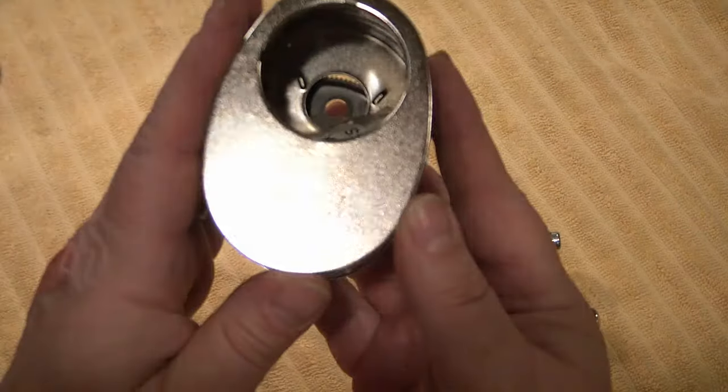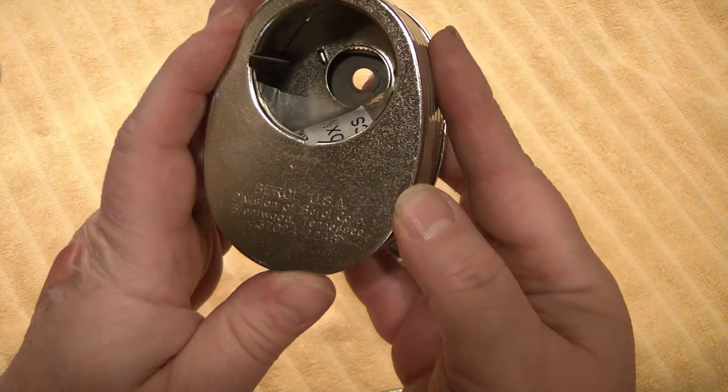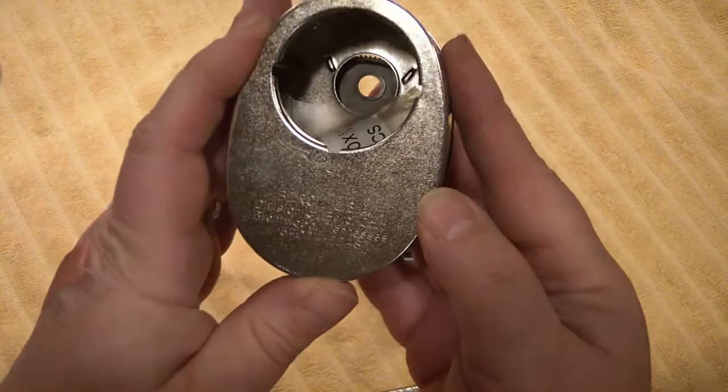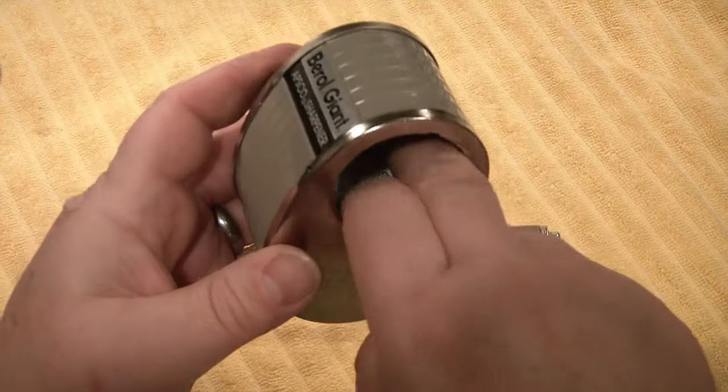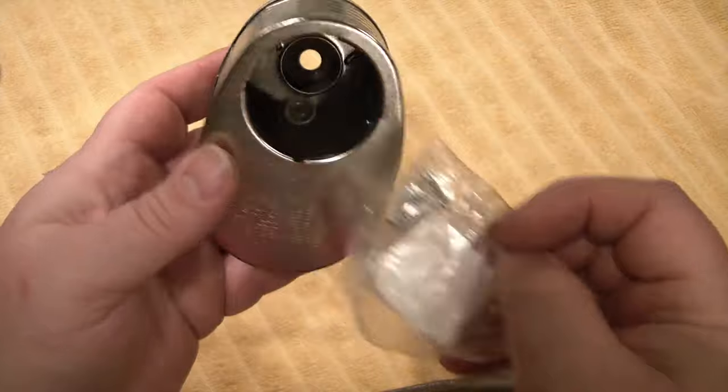It says something here — Barrel USA, division of Barrel Corp, Brentwood, Tennessee, with what I think are zip codes. Hey, look at that — there's the screws. Sweet.